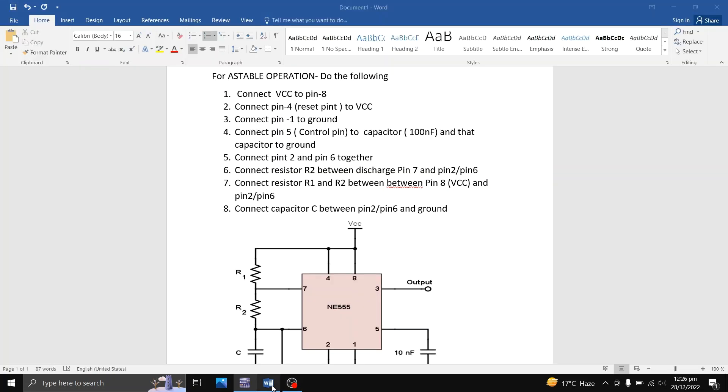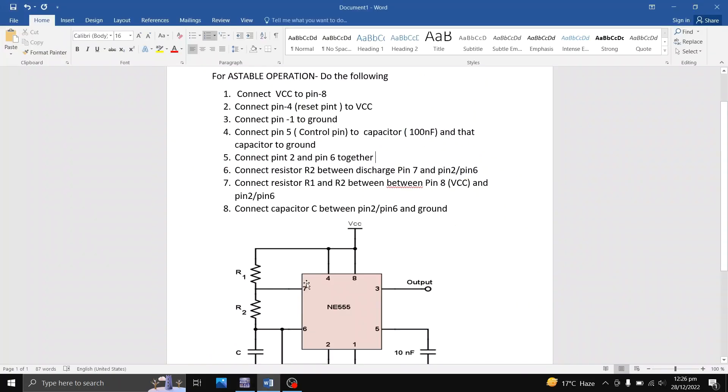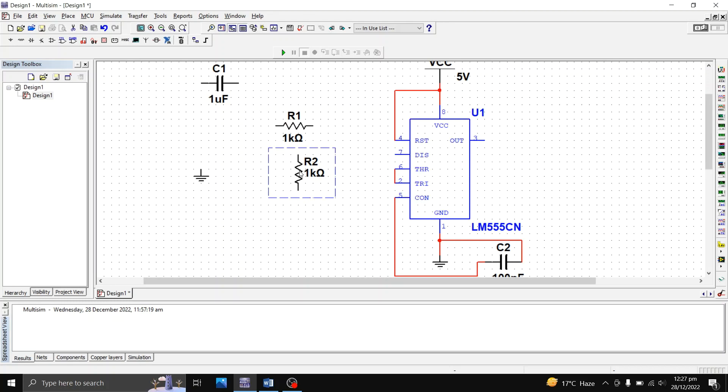Step five says: connect pin 2 and pin 6 together. This is pin 2 and this is pin 6 — I've connected them together. Step five is complete. Step six says: connect resistor R2 between discharge pin 7 and pin 2/pin 6. I'll take R2, rotate it 90 degrees clockwise, and connect one end to pin 7 and the other end to the pin 2/pin 6 junction.